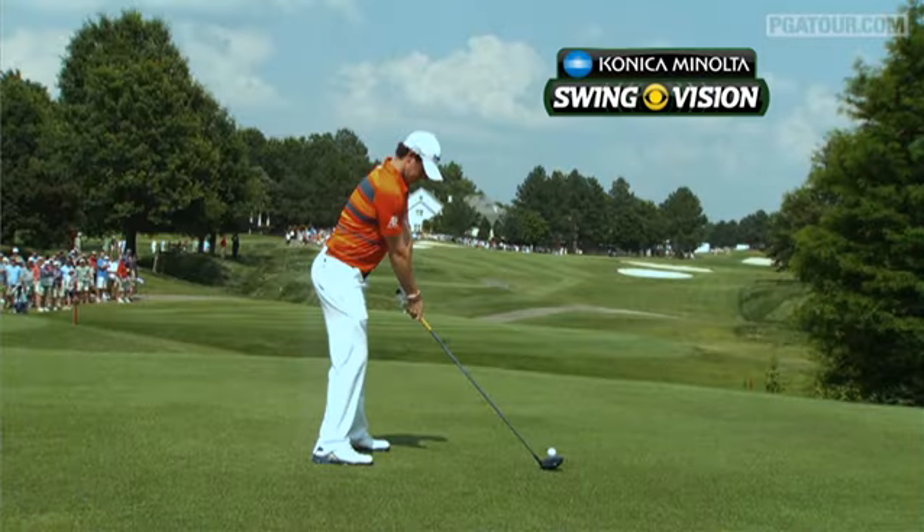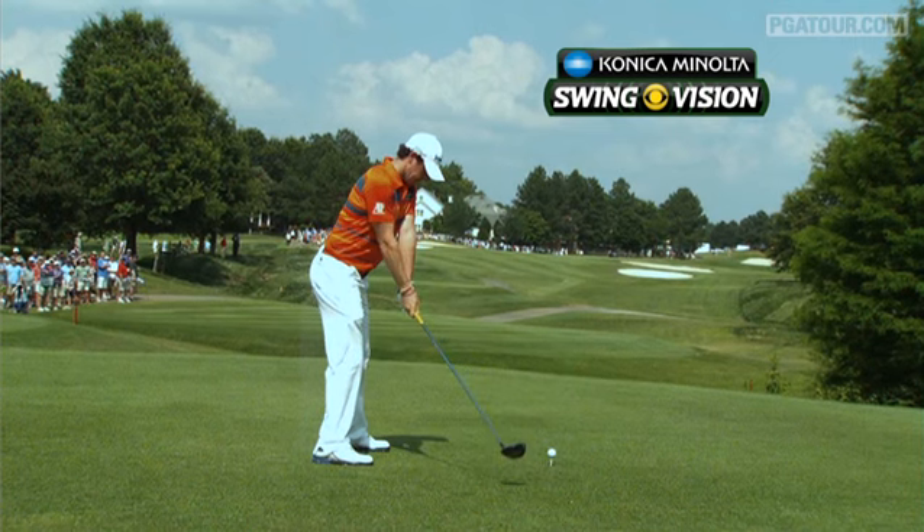With the help of the Konica Minolta BizHub SwingVision camera, let's take a look at Rory McIlroy's swing. I believe it's the best swing in the game today.